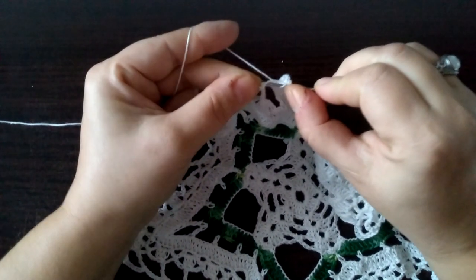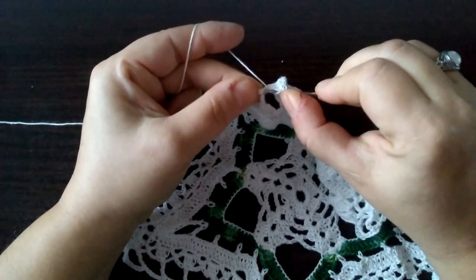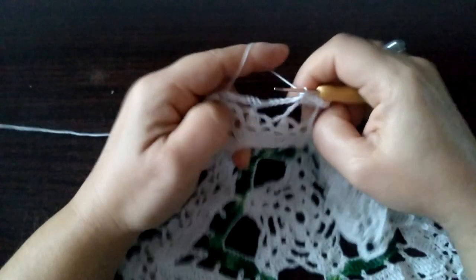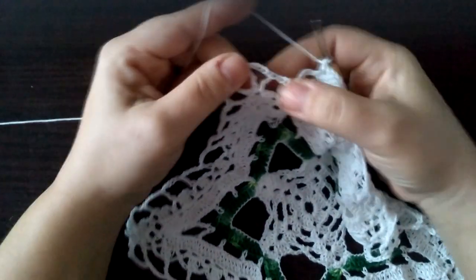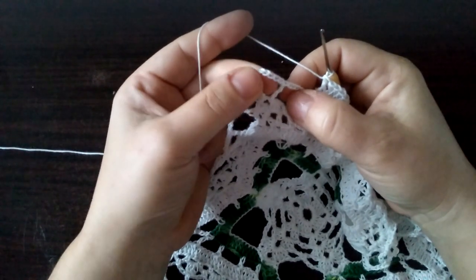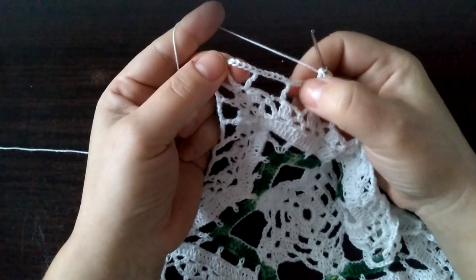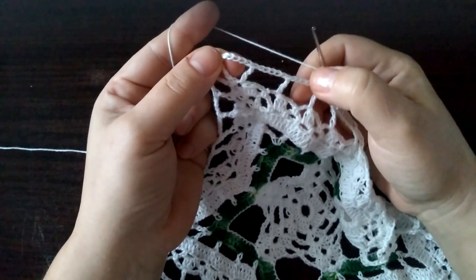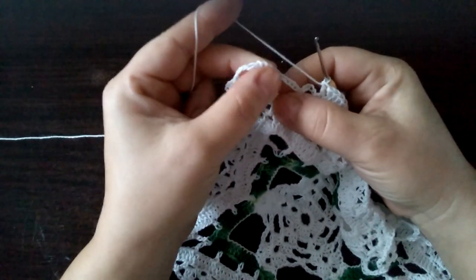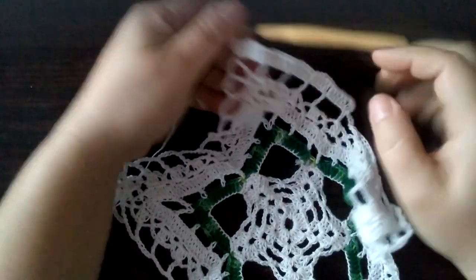I tak robimy. Coś mi się tu nie chce wbić — jest. Słupek. I tak robimy do tego momentu. Tu gdzie mieliśmy potrójne słupki zostawiamy, i tutaj do tego momentu robimy pięć słupków, każdy w oczku łańcuszka. I słupek na podwójnym słupku zeszłego rzędu. Zakończone słupki.